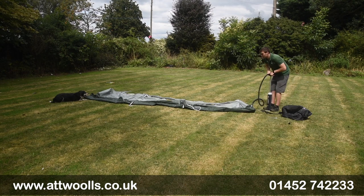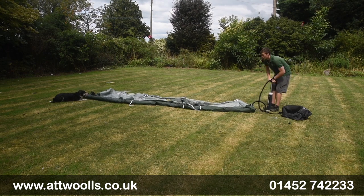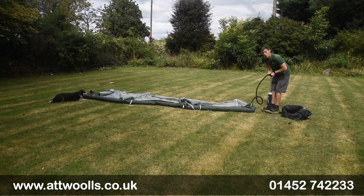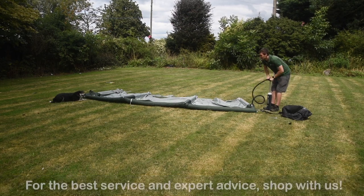You've got uprights and then a beam along the bottom, which is quite nice. That beam essentially creates a barrier, helps keep dogs in, and gives a bit more internal support as well. There's a slight shape to it which you'll see as we increase the pressure.